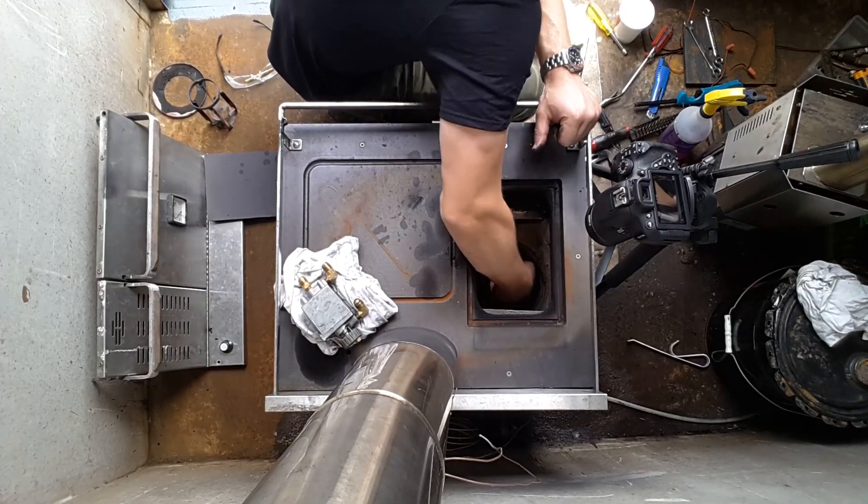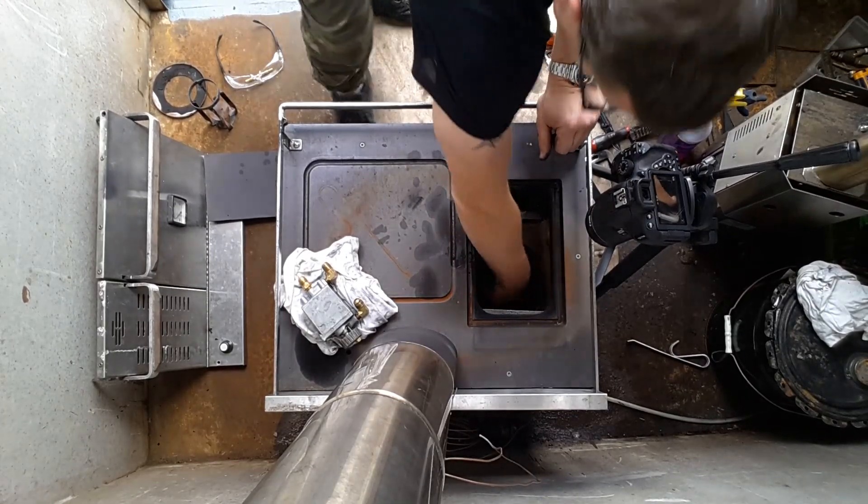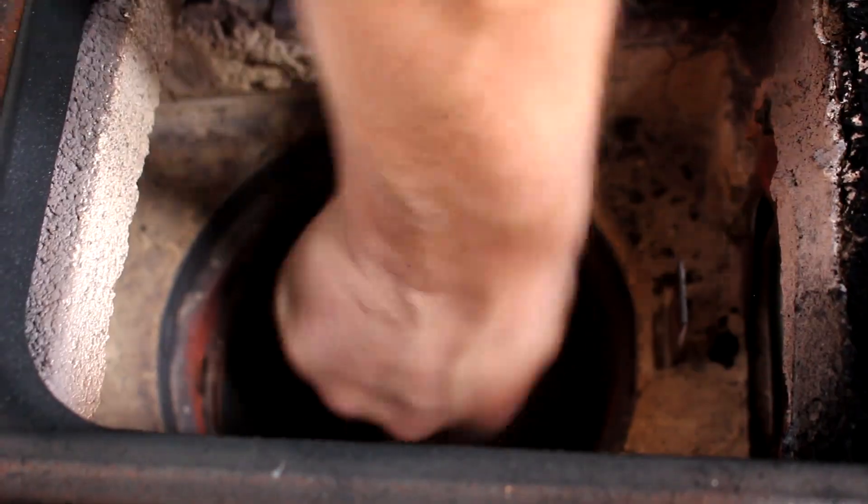You want to brush pretty aggressively. What we're doing is just making sure no carbon is still clinging to the metal of the burner pot.